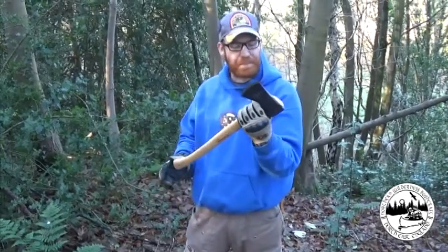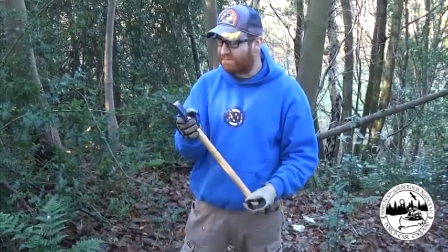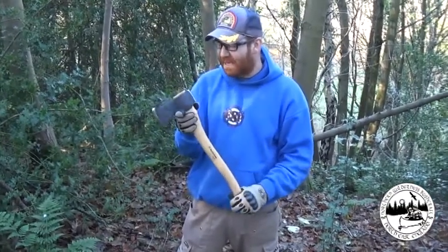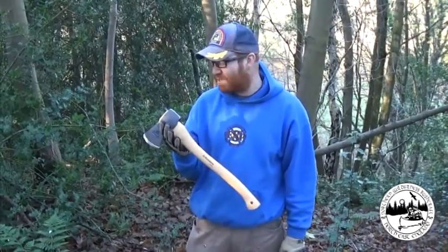So that's the only thing I think I might do, but I like the way it looks. All in all, I think it's a solid 10 out of 10 for an axe of its size, price, weight, and capabilities. Brilliant. So let's have a look at it and see it in action.